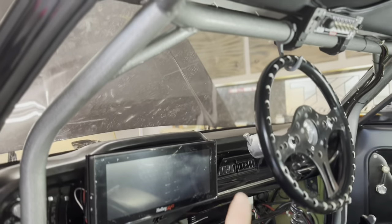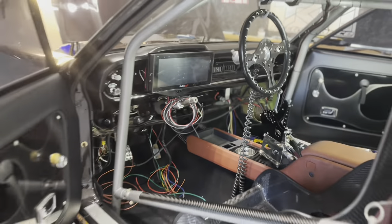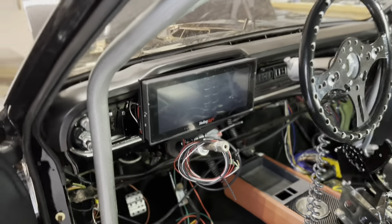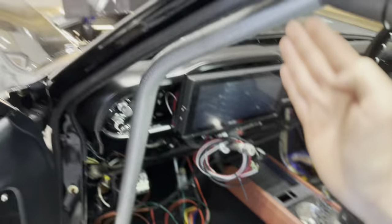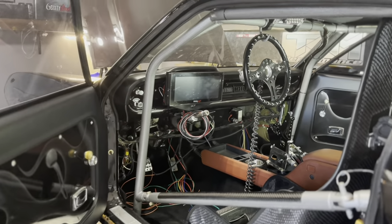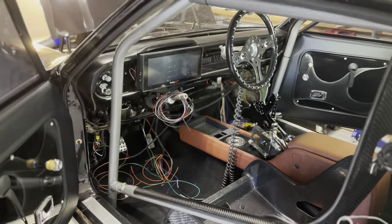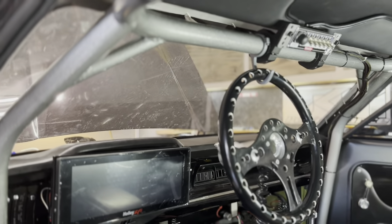One more tip on placement — putting the hook more towards the center means you can still see your dash easily when walking up to your car. If you hang the steering wheel off to one side, you could potentially be looking around it. Putting it toward center keeps it out of your way when getting in and out of the car, and it keeps it away from your switch panel at the top as well.